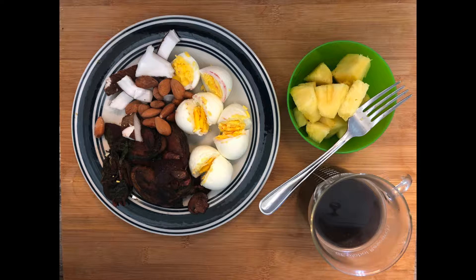I love how it looks — the colors look so balanced. I had four eggs, a handful of almonds, a handful of coconut, and the veggies that I baked two days ago. Then I had a couple of pieces of pineapple that I cut yesterday, and a cup of black coffee with that.